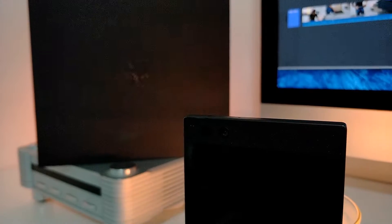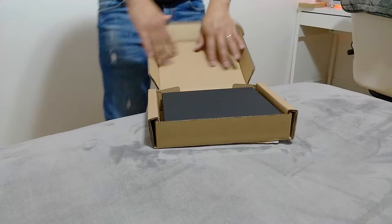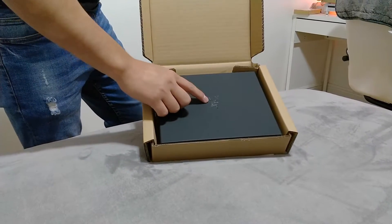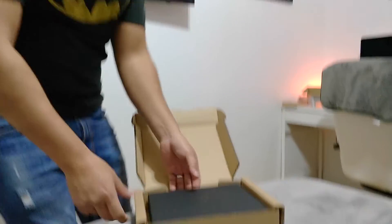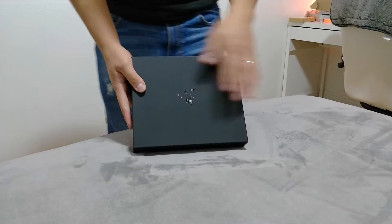What's up guys, welcome back with another video. Today we're unboxing the Razer Phone by Razer. I've been on a hiatus for a while and it's time for a comeback with this phone. So let's get started — we open the box and you're greeted with a black box with the Razer three snake heads logo.